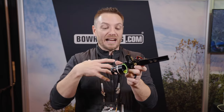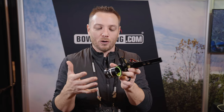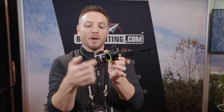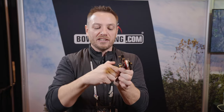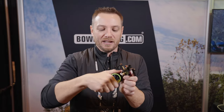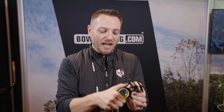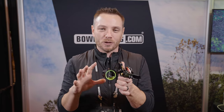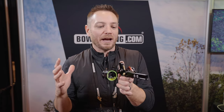One of the things about the HHA sights that I really like the most is the adjustable rheostat. A lot of people may not be familiar with it, but you've got these fibers that are wrapped around the outside of the scope, and those fibers are providing light to these pins. This is adjustable, so if you get into a situation — a super bright day, say you're spot and stalking mule deer out west and it's noon, 90 degrees, and the sun's shining — your pins can be almost too bright. You can actually close that rheostat and dim those pins down. As darkness begins to set in, you can open that rheostat up and allow more light into your pins for better visibility. It's a feature on really all of the HHA sights that I think is really overlooked by a lot of people, but I really like it.